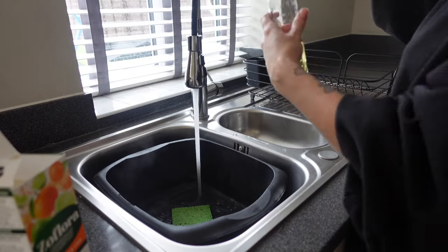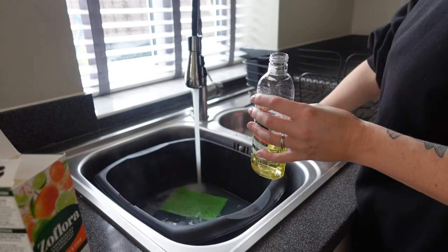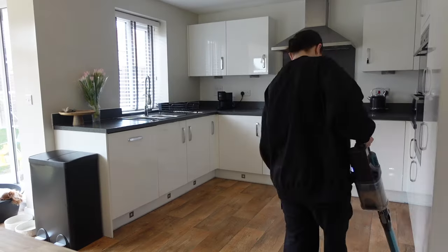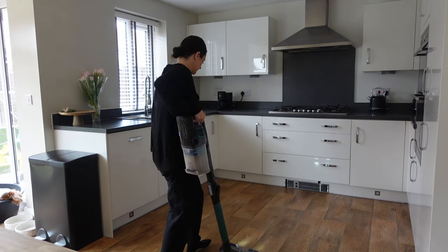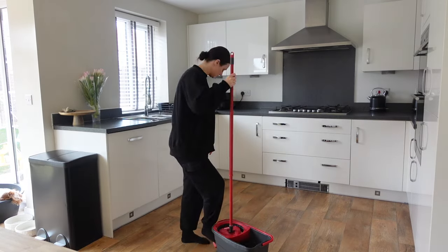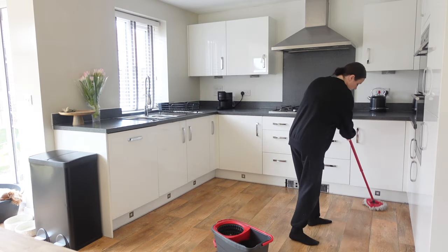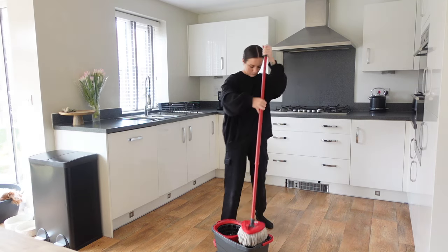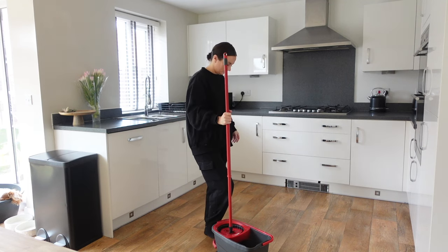Now that the kitchen is clean, I'm going to leave my cloth to soak in the water — ideally overnight. The website says to do this every single day, so I'm going to try to keep up with that as it makes the room smell lovely in the morning. I'm finishing off with a hoover and a mop. Another place you can clean in the kitchen is the fridge, though I didn't need to do that today.